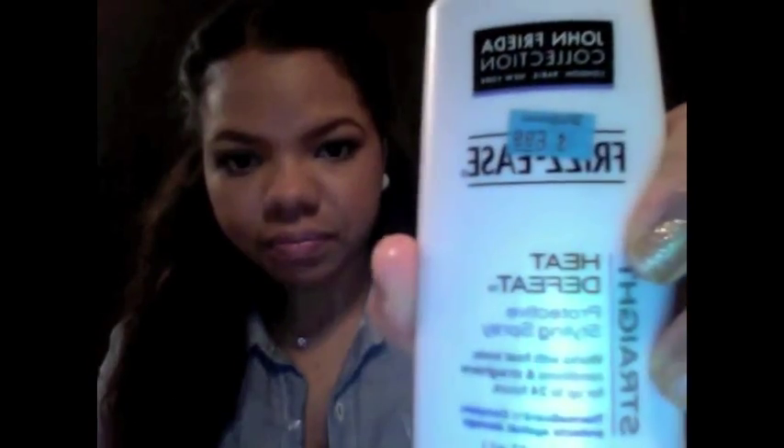When I'm straightening the hair, I use John Frieda Frizz-Ease Heat Defeat, because it is human hair and I like to wear it both wavy and straight. With the Egyptian Wave, it's not a deep wave — it's a soft, loose, beachy wave. It's nothing too out there; it's kind of that bedhead look, which I like.